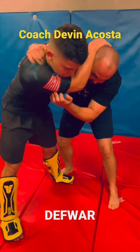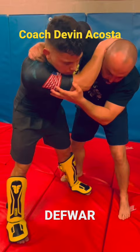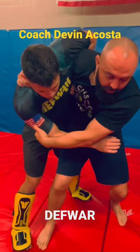Then I need to get this off my face. So I'm going to either punch through here. Preferably, I'm trying to get control of his triceps. So as I'm stepping through, I want to punch this hand through so that I can catch this. Once I'm here,